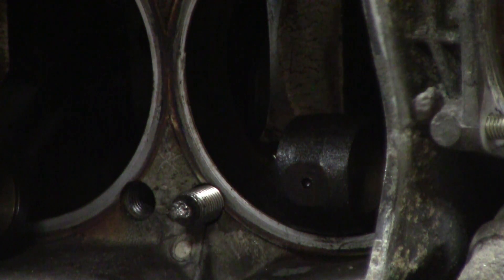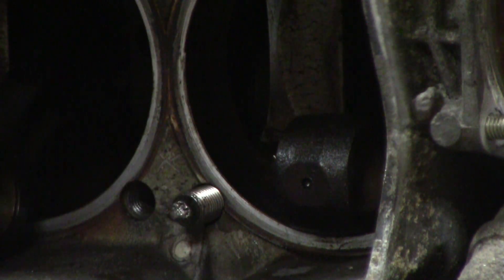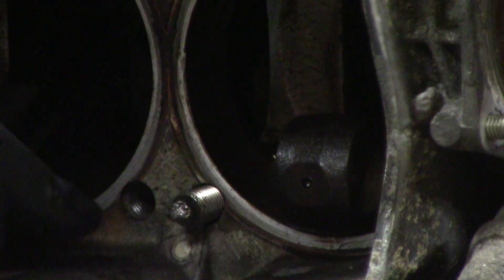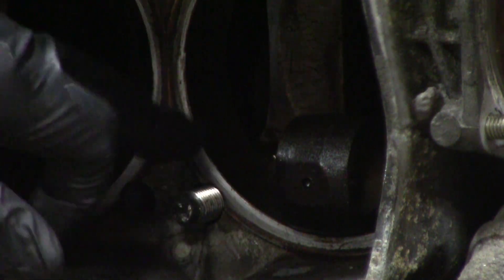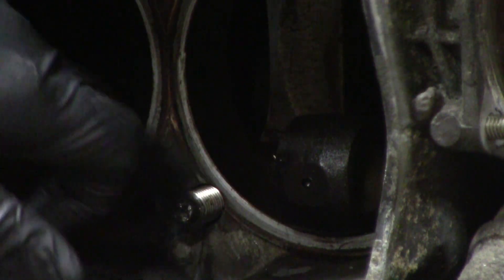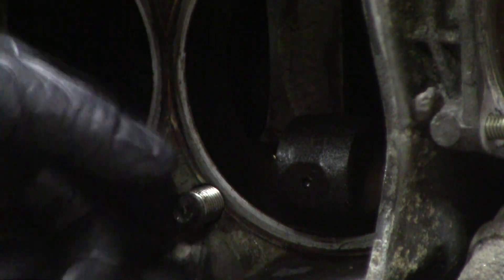Hopefully you'll be able to see it on the video. I put the broken stud back in the hole right here so you can actually see it and see what methods I'm using to get it out. Number one, of course, put WD-40 on it. Number two, heat it up with a torch — go around in circular motions heating it up.